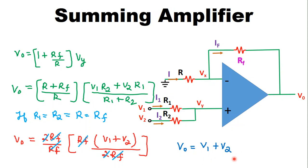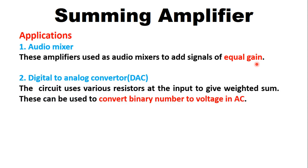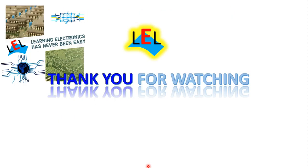Now let us see the applications of the summing amplifier. First is as an audio mixer — summing amplifiers are used to add signals of equal gain. Second is as a digital-to-analog converter — using various resistors at the input to give a weighted sum, converting binary numbers to voltage. Third is in LED modulation circuits — the summing amplifier applies a DC offset voltage with an AC signal voltage to maintain the LED in its linear operating range. Hope you have understood the topic, thank you for watching and please subscribe for more updates.